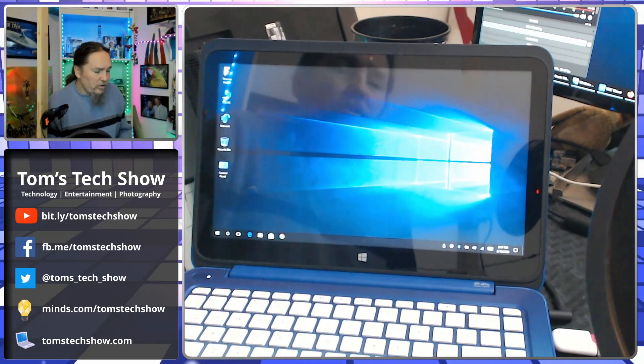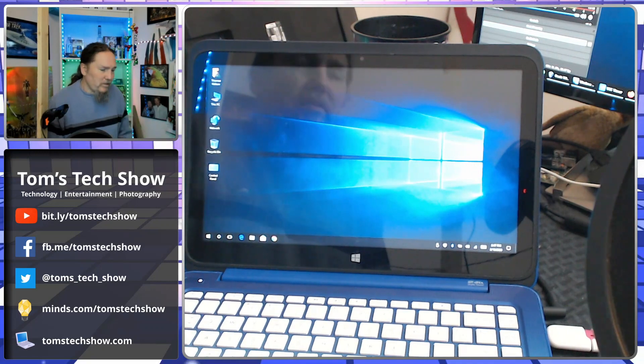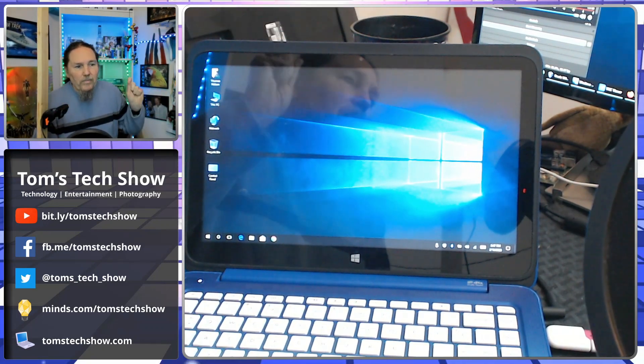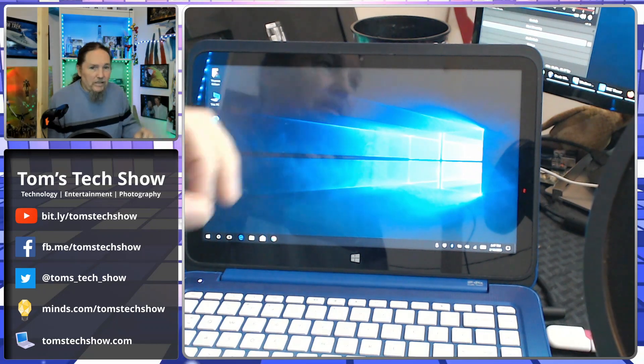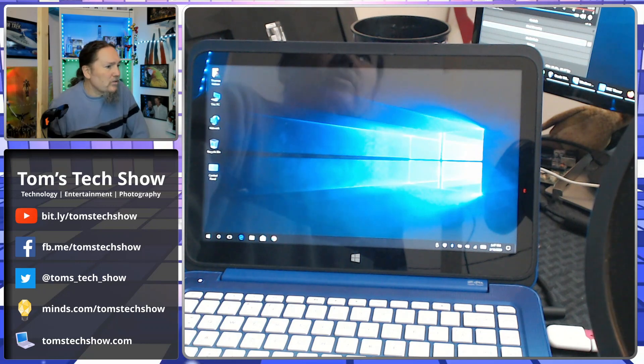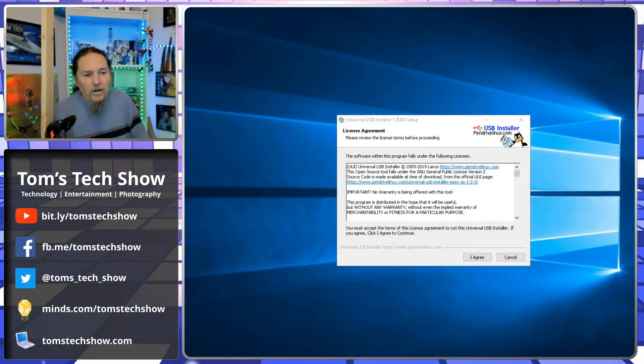So what are we going to do? We're going to pick a better operating system. What I usually do is download — well, I already have downloaded — Linux Mint with the Mate interface, which is much more what I like. How I do that is I go to PenDrive on Linux and download the Universal USB Installer.